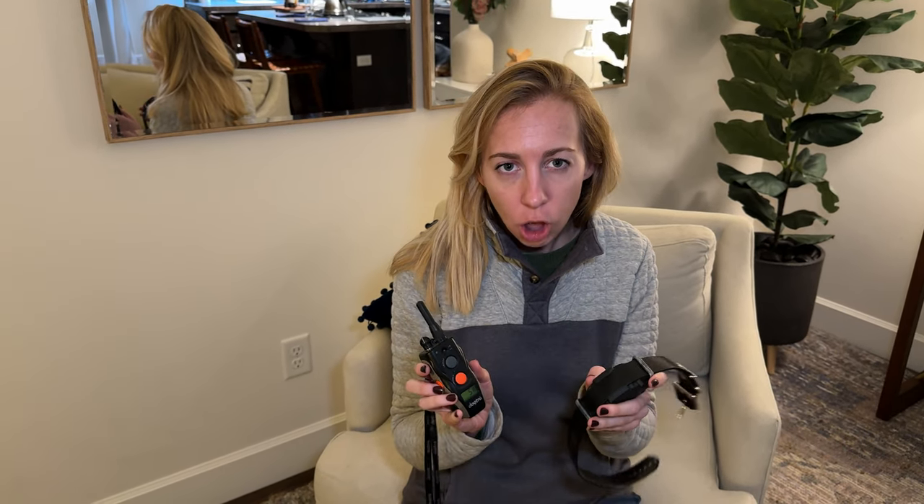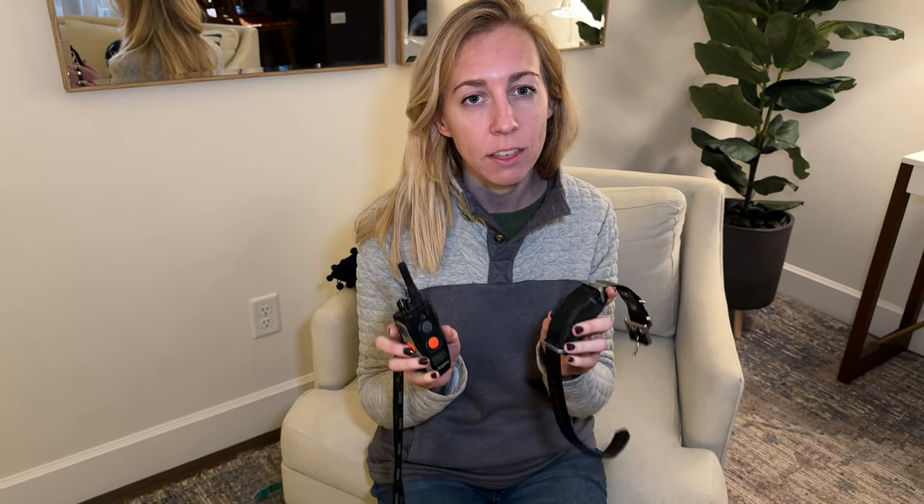We love these Dogtra dog e-collars. They're a really helpful training tool to have on hand. If you've never used an e-collar, I highly recommend you consult a professional dog trainer or go ahead and watch the videos that Dogtra has on their website. They're really, really helpful. I'm just going to give you a few tips and tricks I've learned over the years from using a professional trainer and having these for many years.